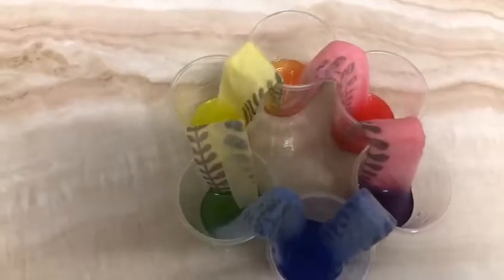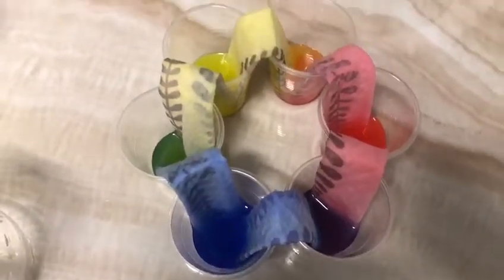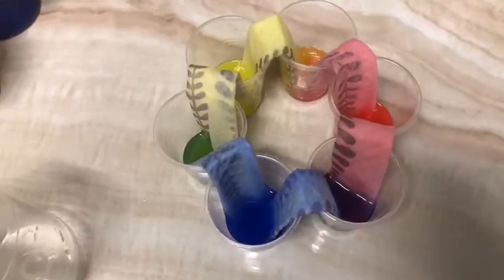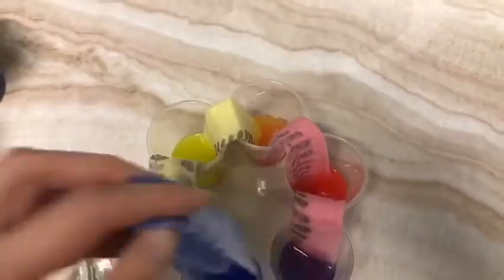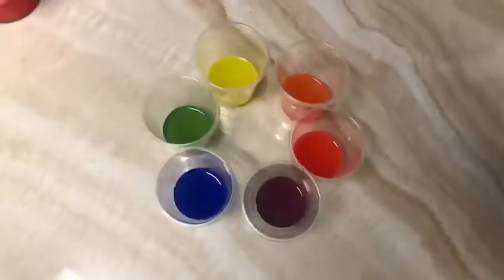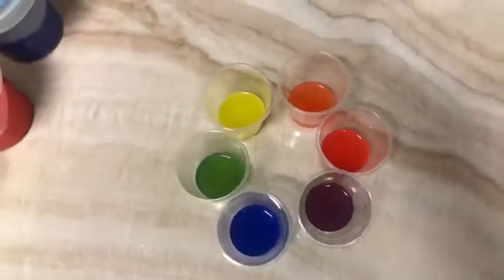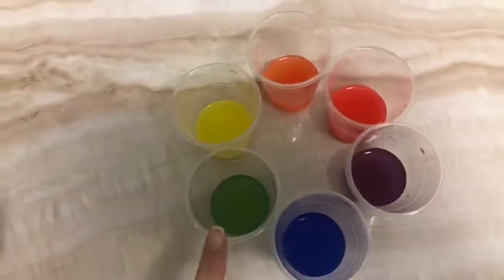It's been two hours since we last checked on our cups. And look — water did in fact go inside the empty cups. Let's take the paper towels out. I've noticed that not only do the empty cups have water, but each empty cup has a different color.